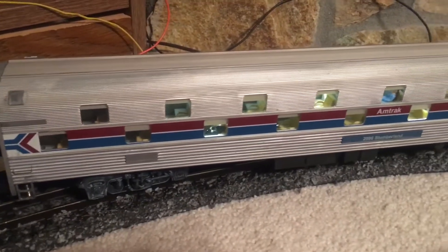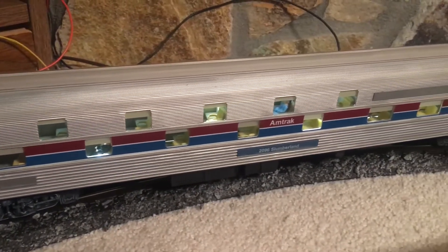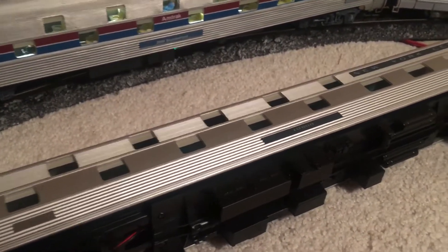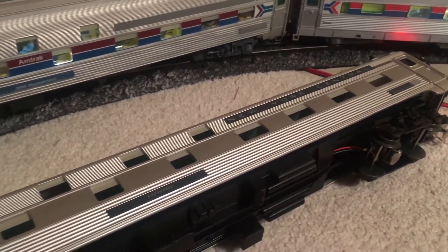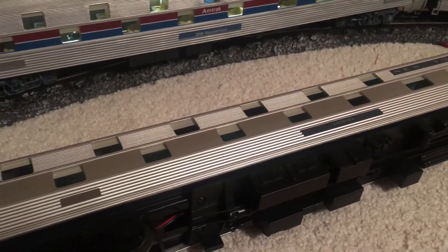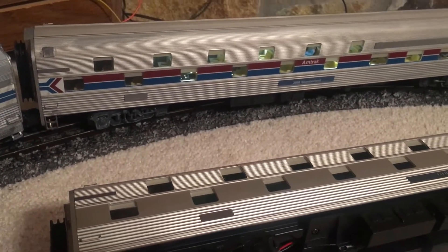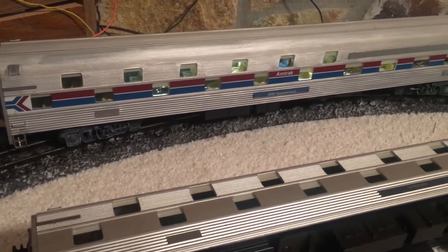If you look at the car body, it still looks pretty shiny and relatively new. But if you take a look at this New York Central one I have here, you can see a huge difference. This New York Central one is not weathered — it's just brand new out of the box. The yellowish car body looked a little bit strange to me, so I wanted to get rid of that yellowish tint when I weathered this car, and I think I've successfully done that. It looks really good in the consist.